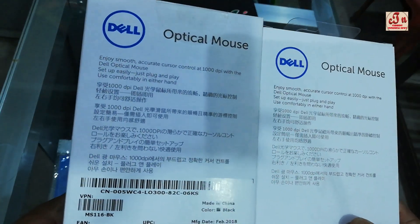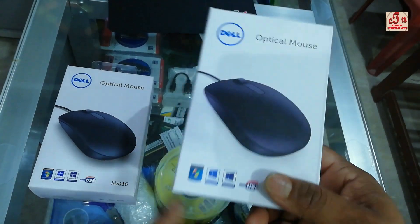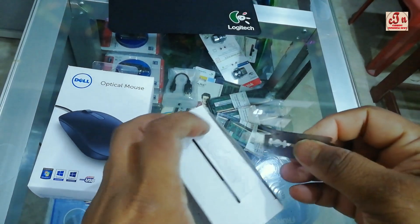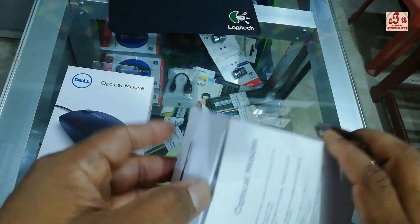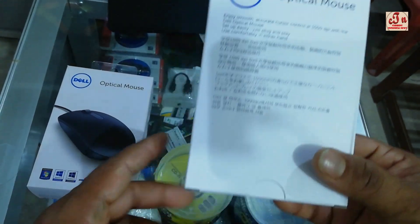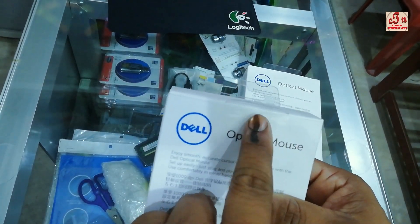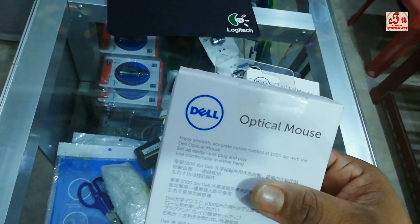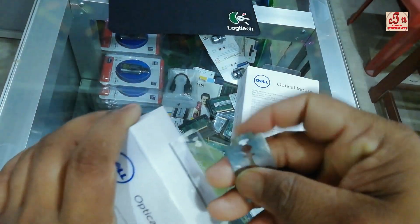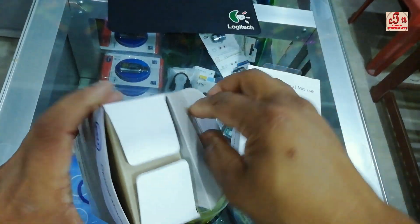Dell products are so popular that some companies create this mouse with the same look as the original. Now I'm going to open both. On the fake one there is no seal — no seal to break at all. On the real one, you can see a seal on the back, plus a barcode, and there are seals on both sides.